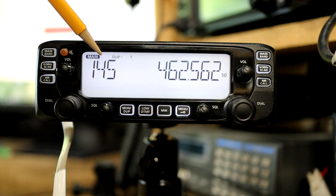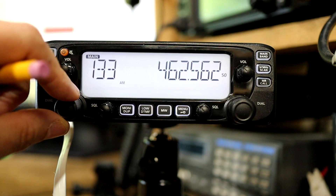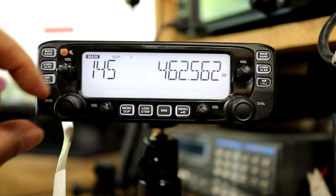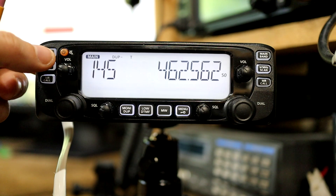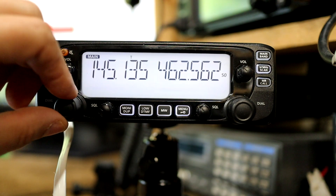Once I'm in band select mode only the first three digits show up. I can use the channel selector to toggle between aircraft band, 2 meters, or 70 centimeters. For this demonstration I'm going to choose 2 meters and then push the band button again to commit that.